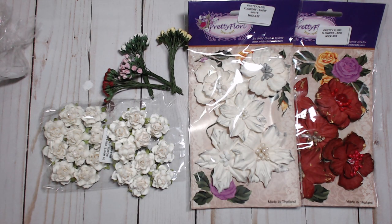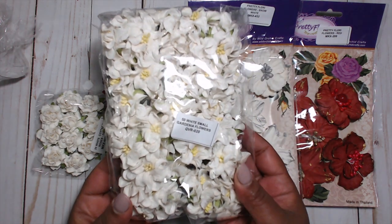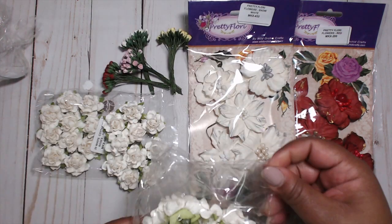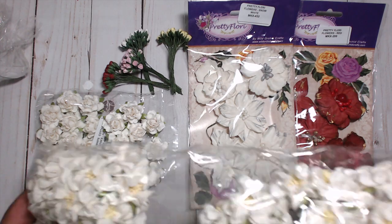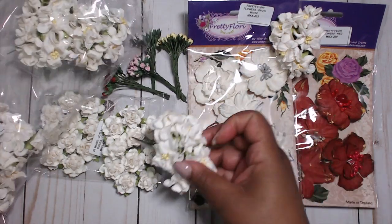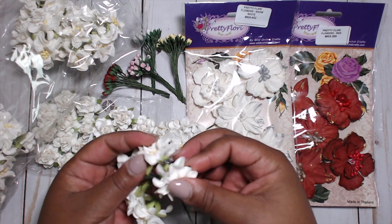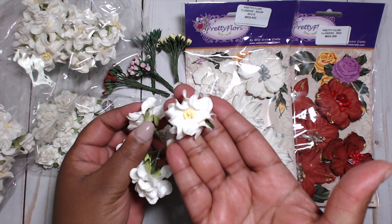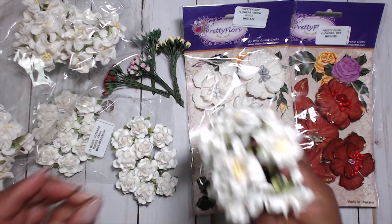I also picked up white small gardenias. This comes in a pack of 50 and they're small — so cute, look at this. Look how cute these gardenia flowers are — so pretty, aren't they just gorgeous? I can't even scream it because I just can't, but they're so pretty.